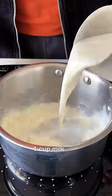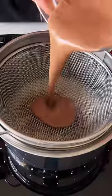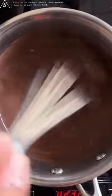Now, in a saucepan, add another cup of milk along with some sugar. Once it comes to a boil, add in the cocoa powder cornstarch slurry we made earlier and cook this until it's nice and thick.